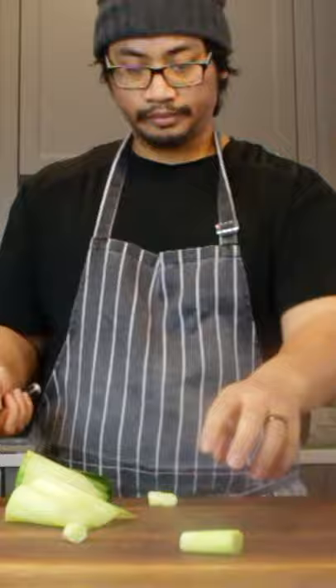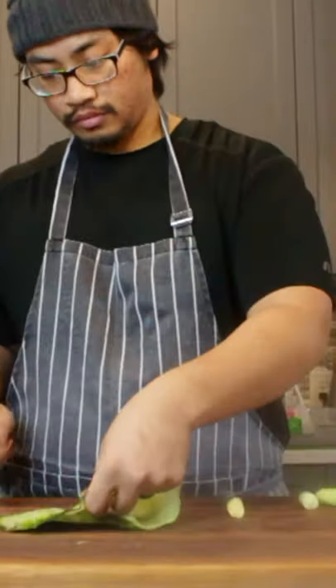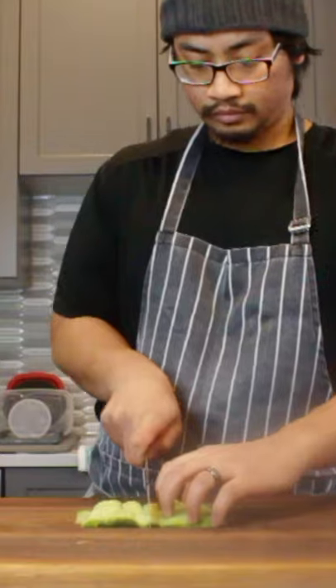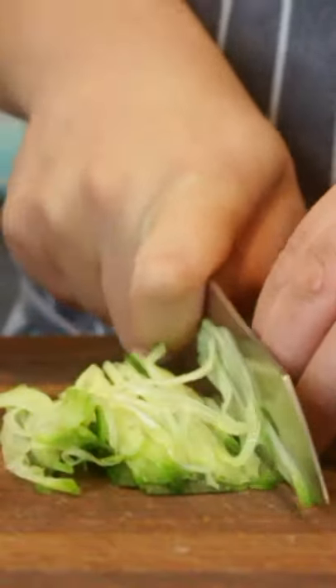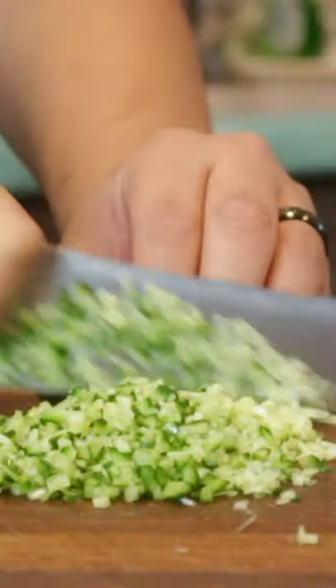Here's my knife. This is a 230mm sujiki by Nenox, carbon fiber handle. The handle is made from the same material that the Japanese use to build spaceships.